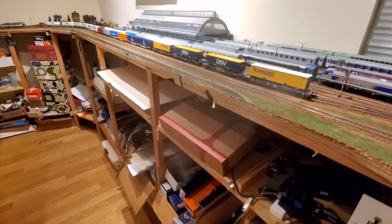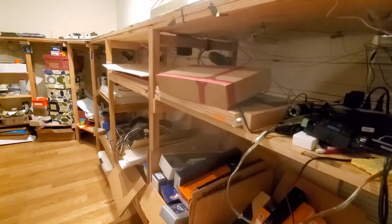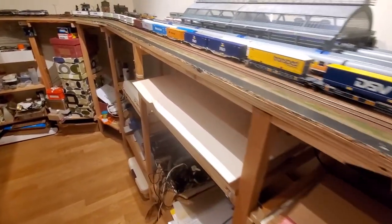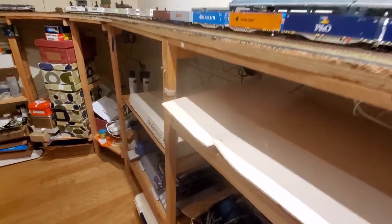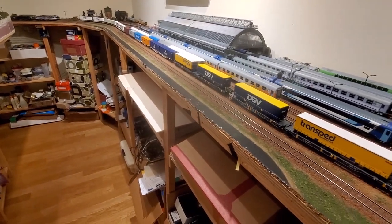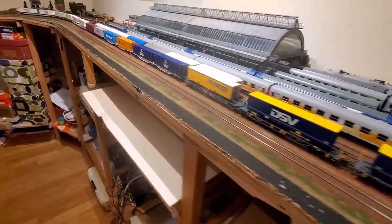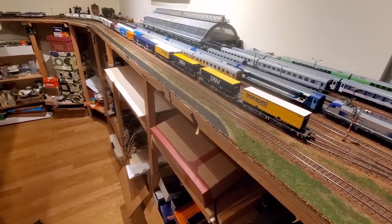Hello and welcome to another video. This time we're talking about the bench work or the frame below my layout. I received multiple requests to share the details of how I build the frame — some of you noticed that I used IKEA shelving system elements and would like to know more about it. I'm more than happy to share more details, especially since this is one of those unexpectedly simple ideas that proved to work really well.